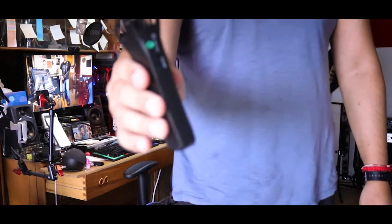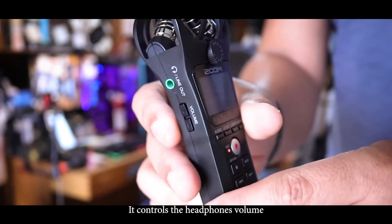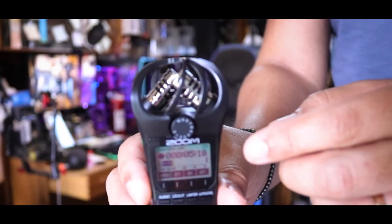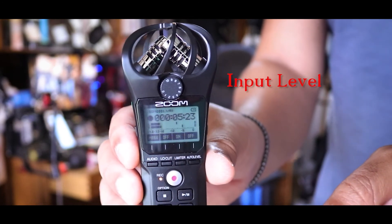There's a volume control — it's on the right, well on your left, but on the right of the device. Let me see — on the left side. Okay, so on the left side there is a volume control. There's also a little knob that controls it. So now we're going to have a little review of the recorder: some characteristics, some features, and that's it.